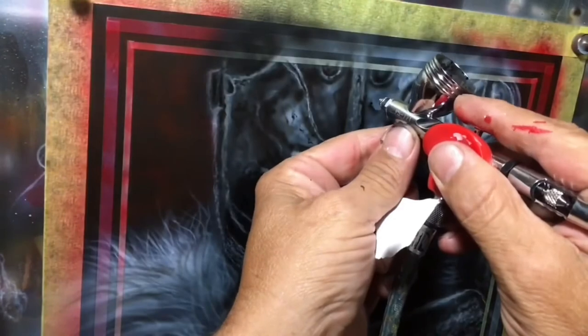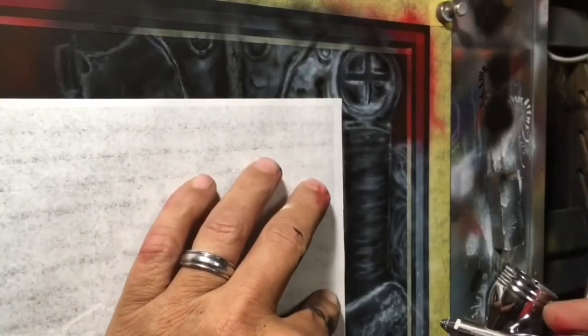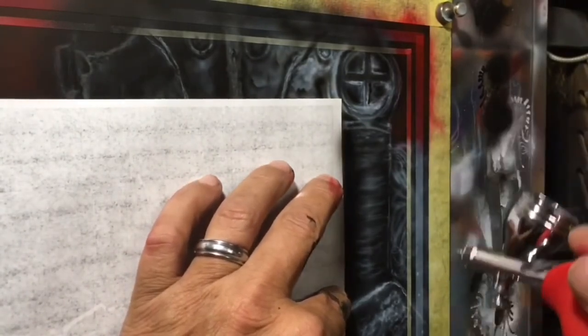Using a piece of torn paper to create some of that texture and almost flaky look in that metal, and then I'm going to use a plain piece of paper to create a sharp line. Sometimes free tools are the best tools.